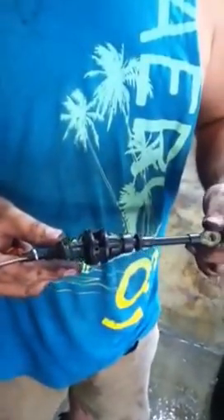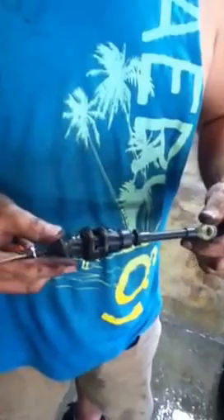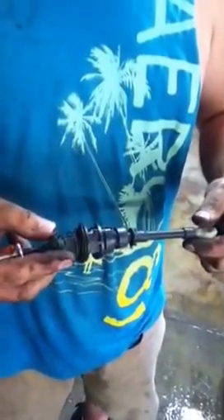Hi, today I'm working on a Z24 shifter cable and this is how you actually adjust it. This seems to be a serious pain in the butt for a lot of people, so let me help somebody out here.